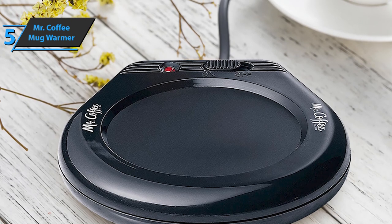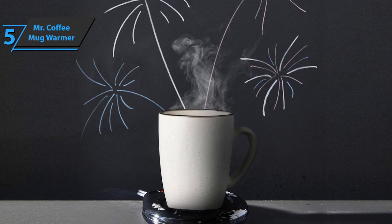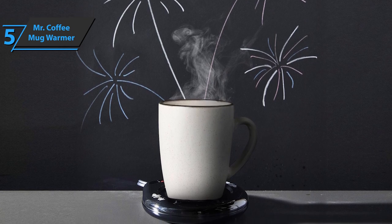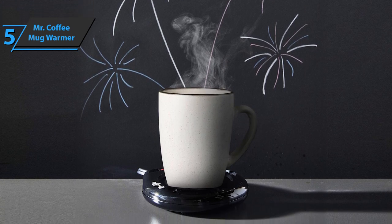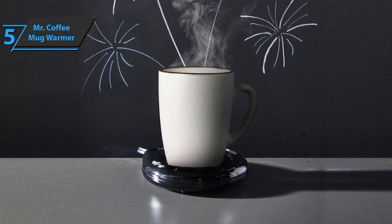While this heater does not heat the coffee, it's enough to keep it warm. Note that the temperature of the cup depends on the type of the cup — a thin cup will heat up faster. However, this coffee mug warmer can hold a wide variety of mugs. The low price means you'll have to make do with the basic configuration.